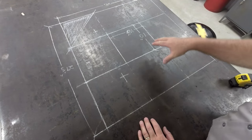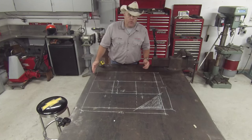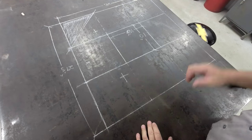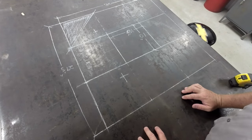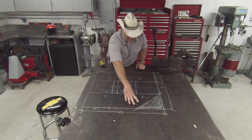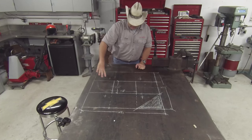What I've got drawn out here on the workbench in soapstone is Aermotor's print for how to build this platform at the top of the windmill, drawn out to actual size. I happen to have a bunch of one-by-one 11-gauge square tube left over from another job.